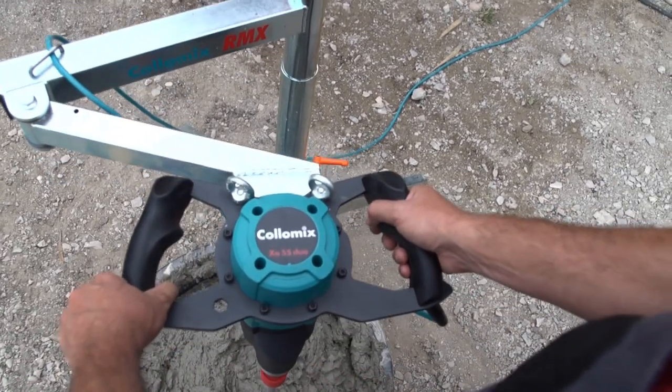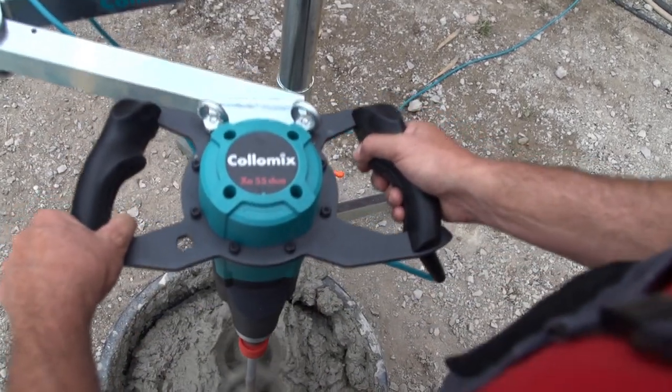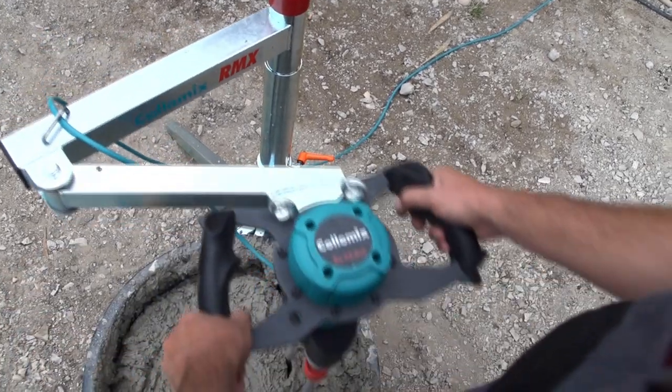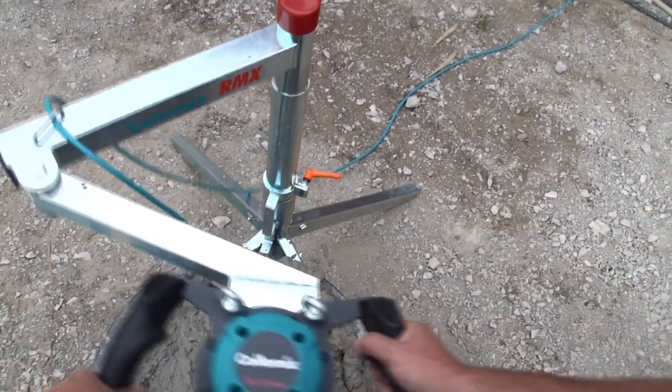Not only does the mixing tool move easily when you raise it to remove the stirrer after finishing a task, but you can even do this during the actual mixing work in tall buckets, for instance.